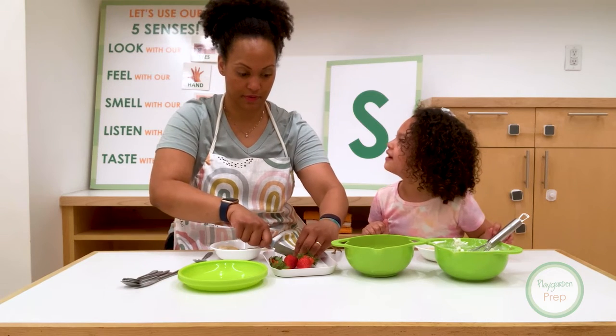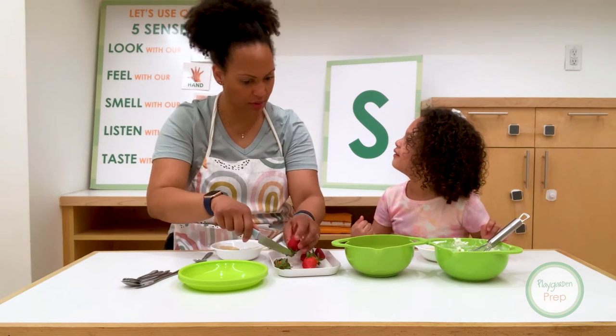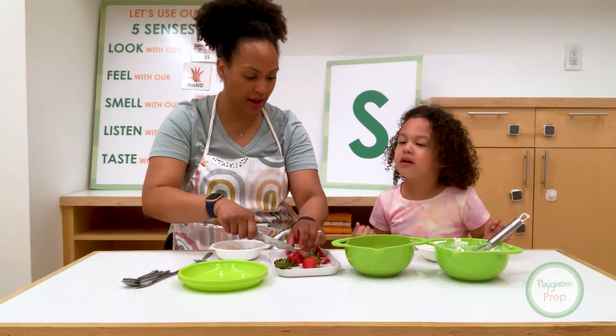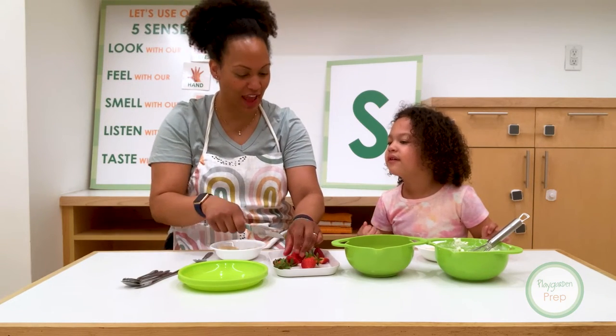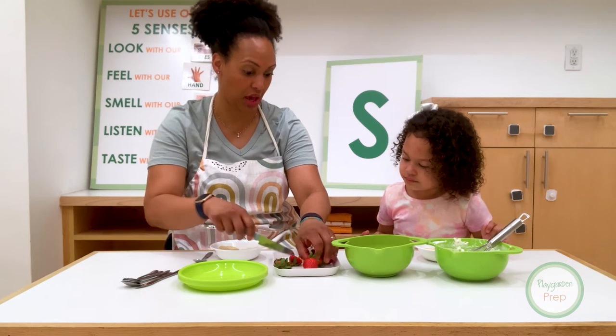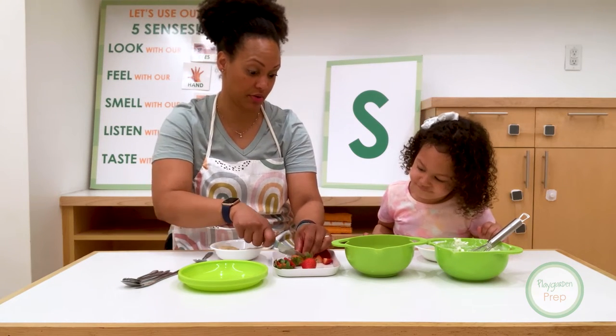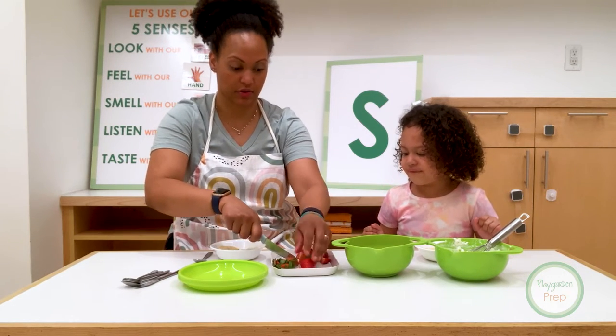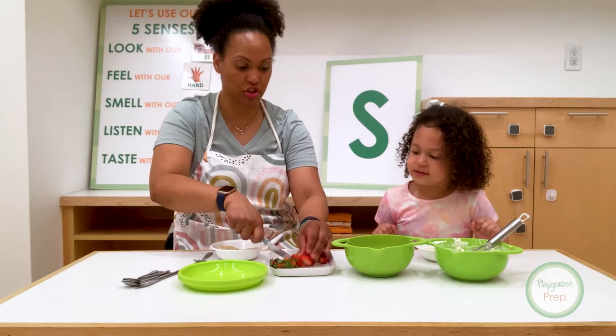That would be very bad, right? We don't like that. And then you get angry. I wouldn't get angry. Adults, we don't get angry. We just get upset. Adults, we don't get angry. We simply are worried. We just want to make sure that you're healthy and you're okay and you're not hurt, right? So we wouldn't get upset. But you just always want to be careful.